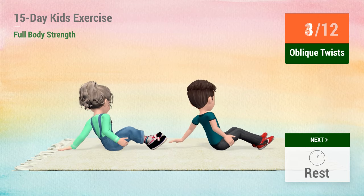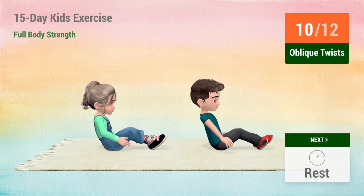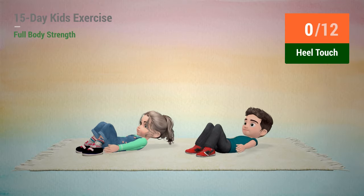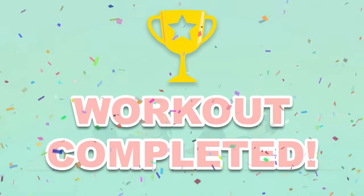3, 4, 5, 6, 7, 8, 9, 10, 11, 12, rest time. 1, 2, 3, 4, 5, 7, 11, 12, rest time. 1, 2, 3, 4, 5, 6, 7, 8, 9, 10, 11, 12, rest time. Congratulations!